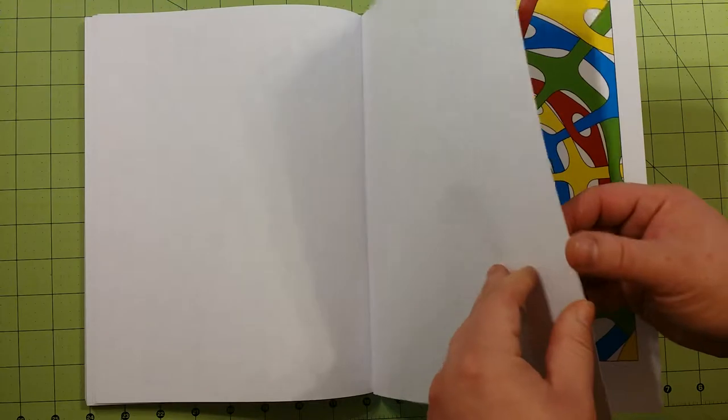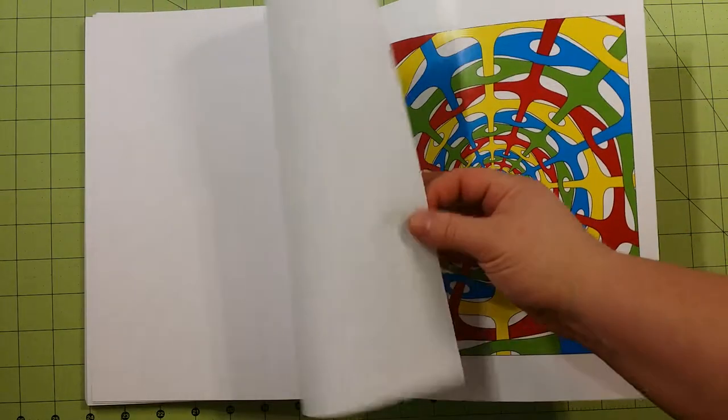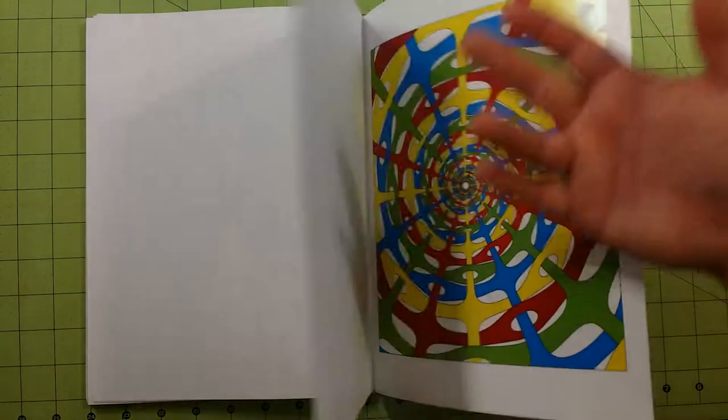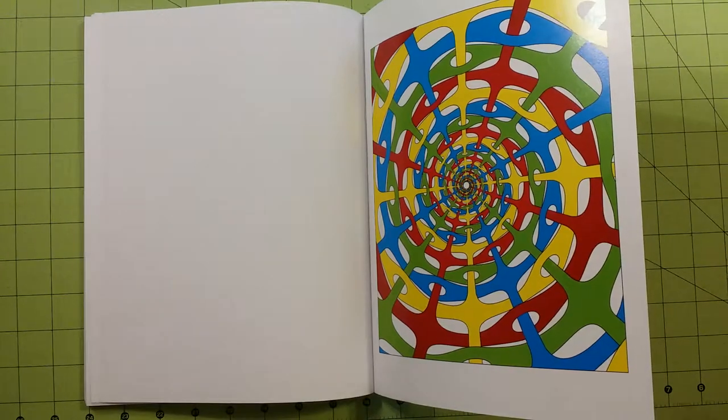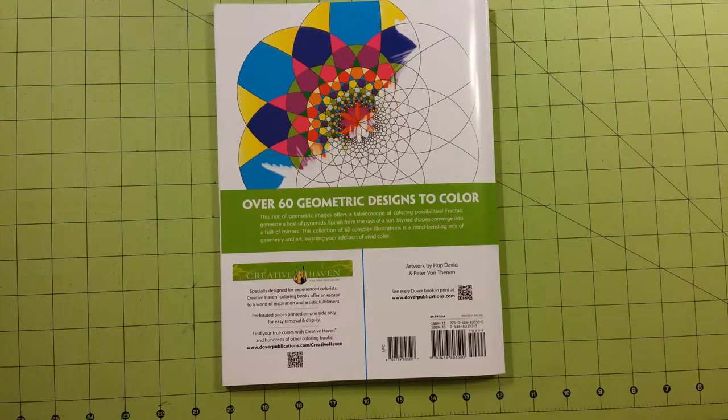And that is the end of the book. They did include a test page in here, which is much different than some of the Dover coloring books that I have. I have quite a few, and I've never seen a test page in the back — this is great. With that included, I would really contemplate whether I would or would not buy this for $10.